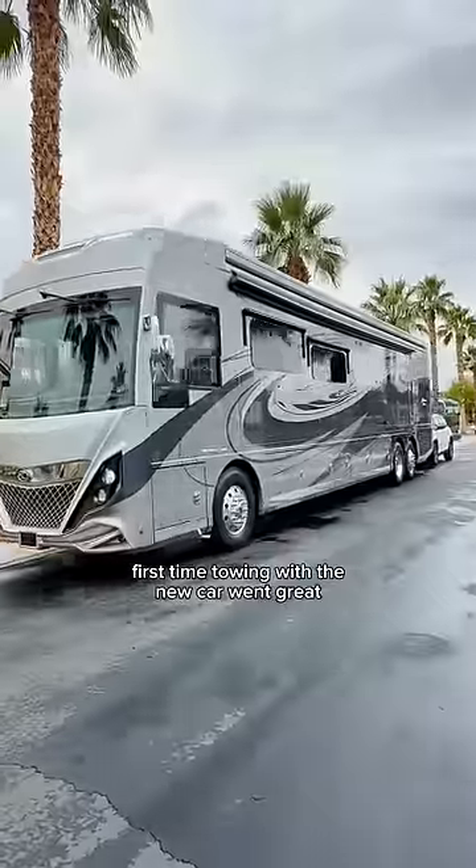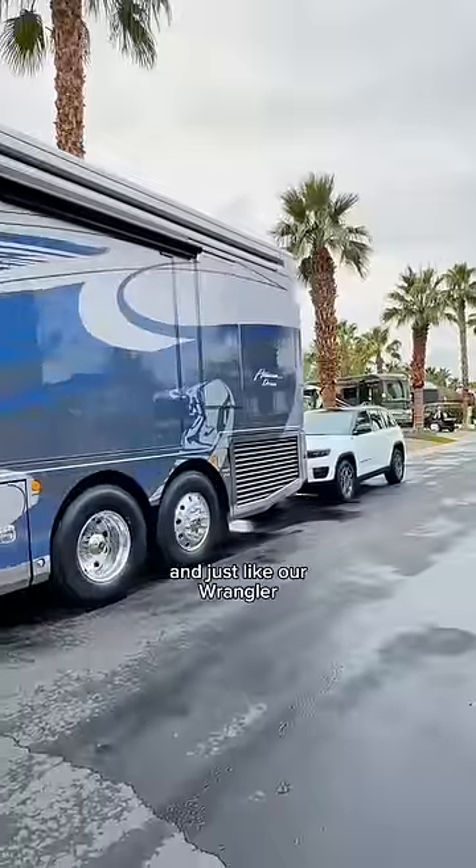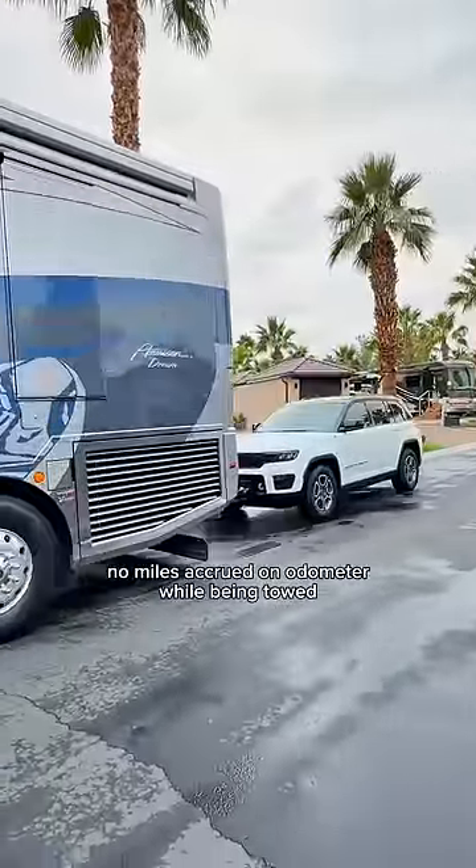First time towing with the new car went great. Zero issues. And just like our Wrangler, no miles accrued on the odometer while being towed.